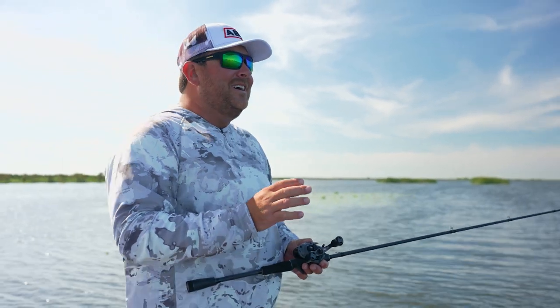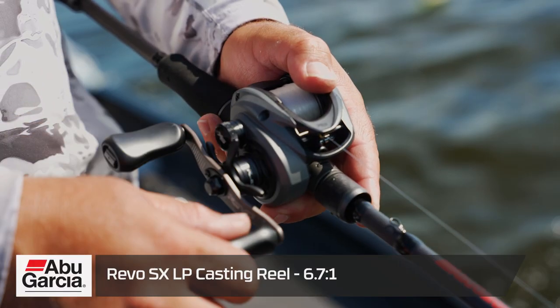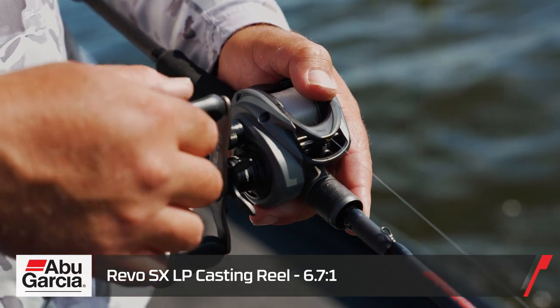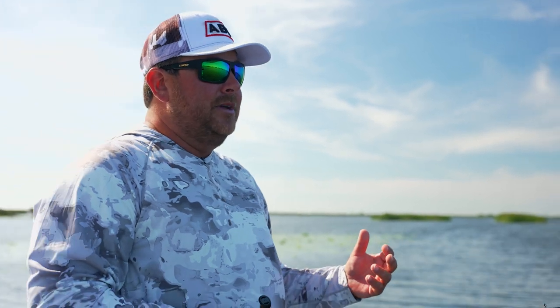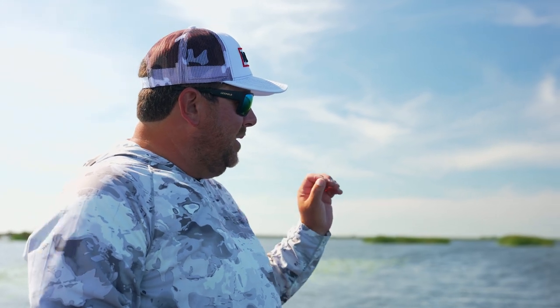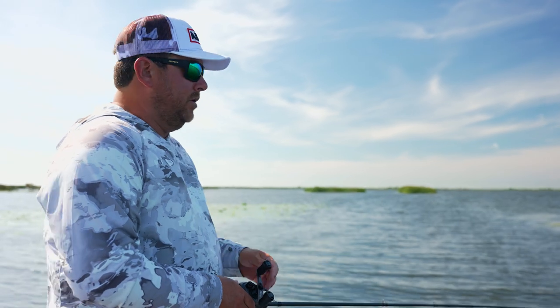Lighter line helps the bait get to the bottom a little quicker. I fish way too fast most of the time — I struggle hard slowing down — so I put it on a slower reel, 6.3:1, about 23-24 inches per turn. That just allows you to get the bait down. You can catch them burning on top, but a lot of times you want to get it down on the bottom and pull it off. That 6.3:1 really helps you keep it lower in the water column.